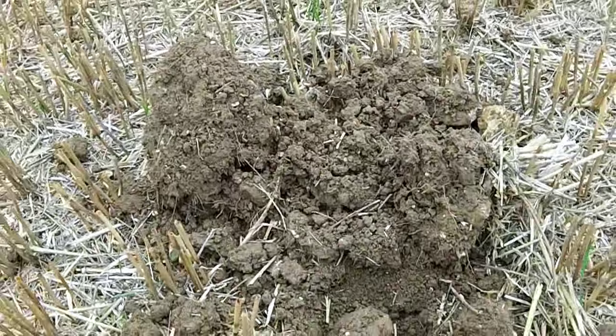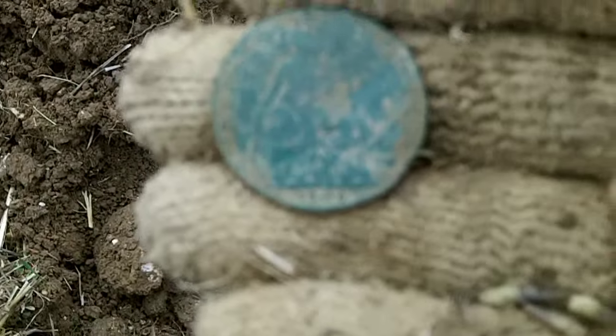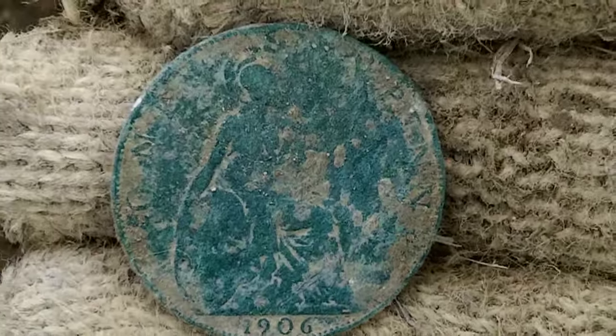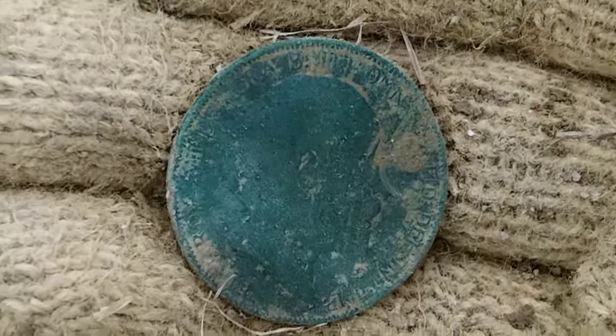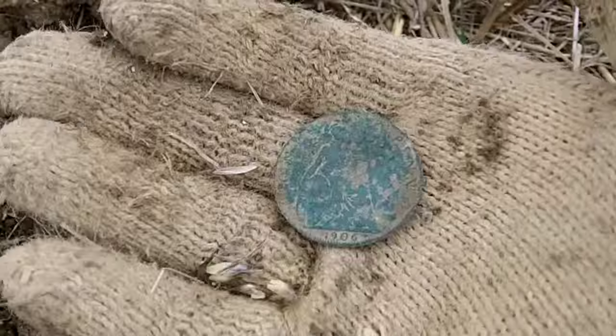Next find is a penny and it is 1906, which I'm guessing is an Edward — wood-facing right there. Sweet.